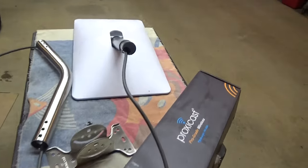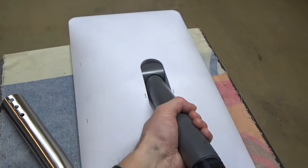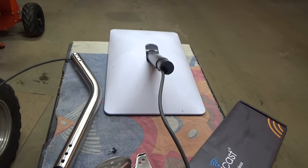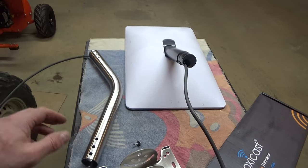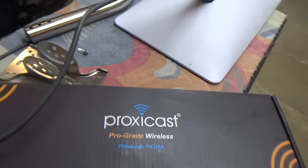I'm in the process of installing my Gen 2 Starlink dishy. I waited a couple of months to get this thing, and in that process I was reading forums, Reddit, threads and so forth. A lot of people didn't like the Starlink mounts, so I went looking for an alternative and I think I found one that's going to be pretty good.